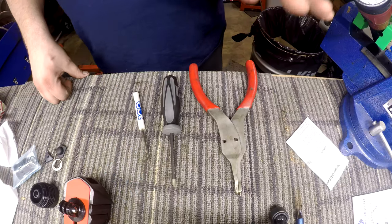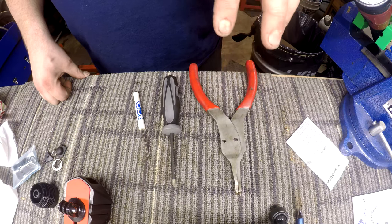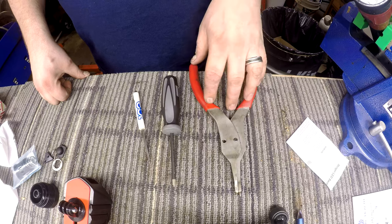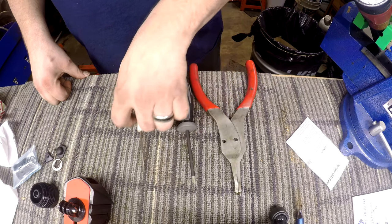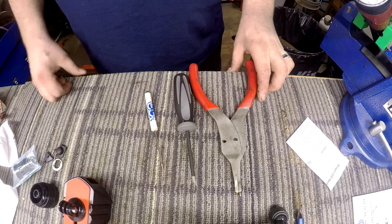For tools you're going to need: snap ring pliers — you can use a couple punches or a couple really small screwdrivers, you'll see why — a Phillips screwdriver, and a small pick or a flat blade screwdriver just for holding things into place.